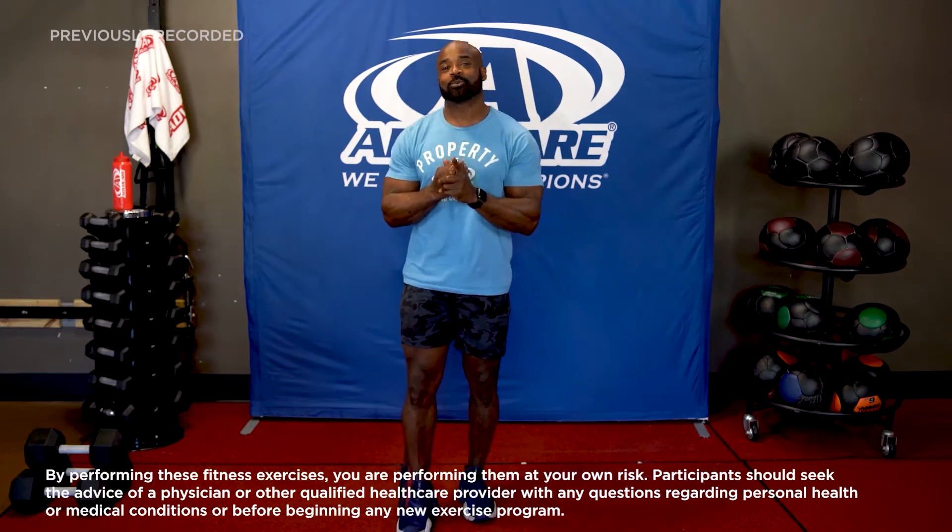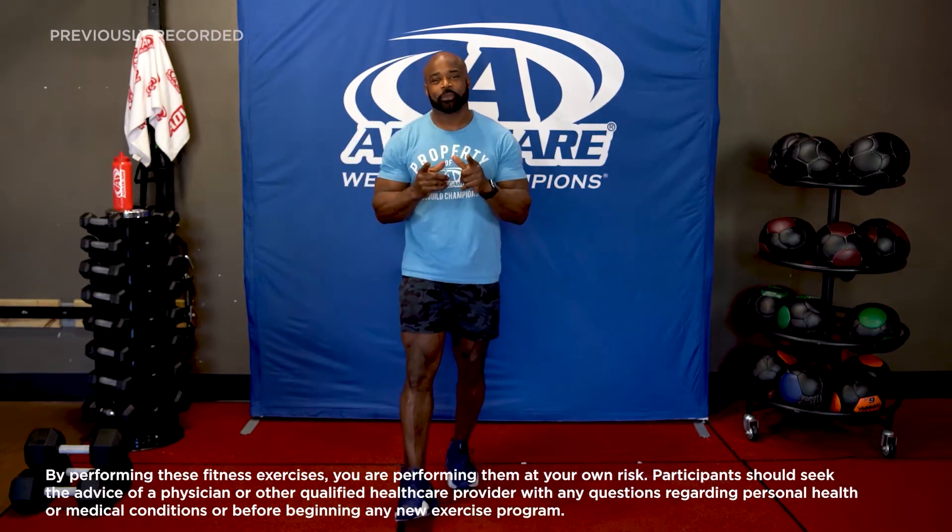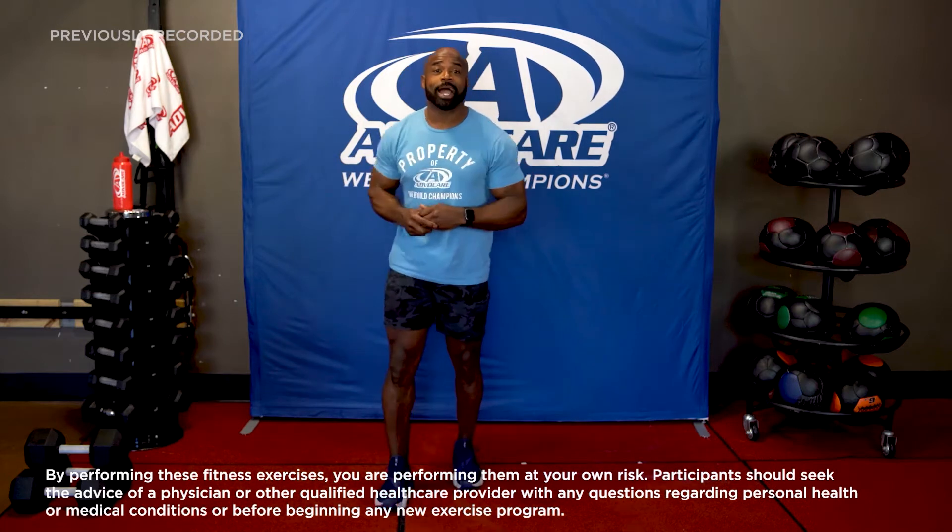Today's workout is very similar to last week, but I'm going to challenge you. I'm shortening the workout a little bit, but increasing the intensity just by a little. I know you're ready to go because I'm excited. Make sure you have your rehydrate and your Advocare towel.